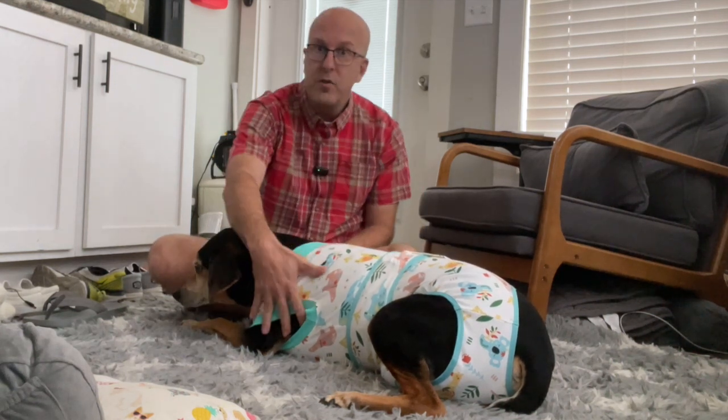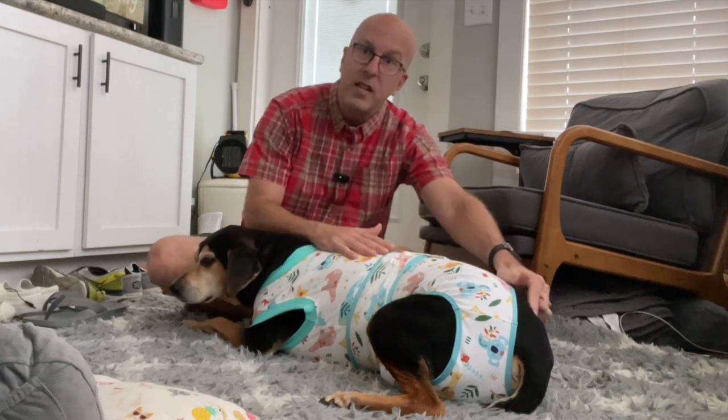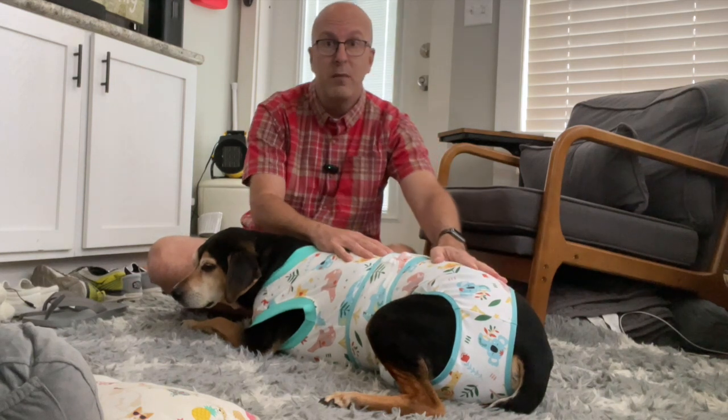It's really easy to put on them. Their head slips through the head hole, arms through the arm hole, and then everything else kind of wraps around them. It does have the tail hole for them. Tucker has a little nub, but for longer tail dogs, this is not going to be a problem.